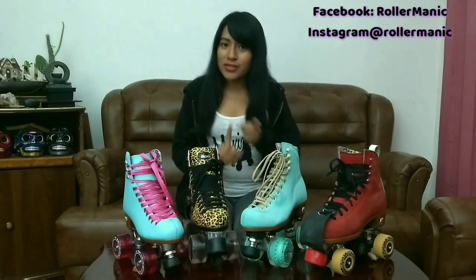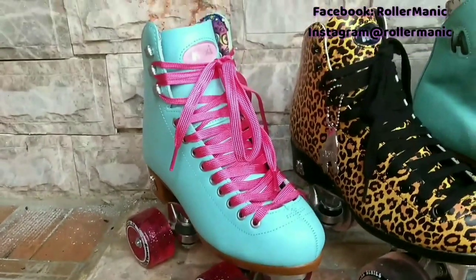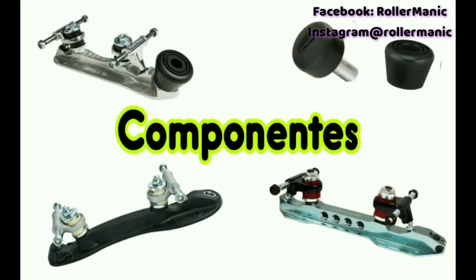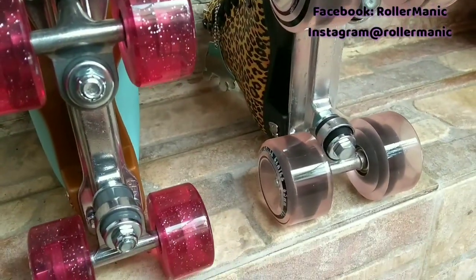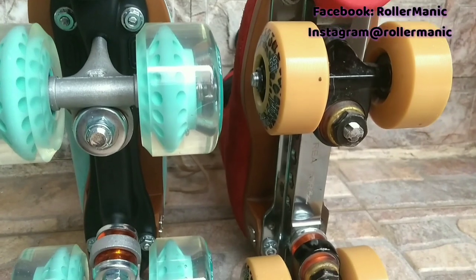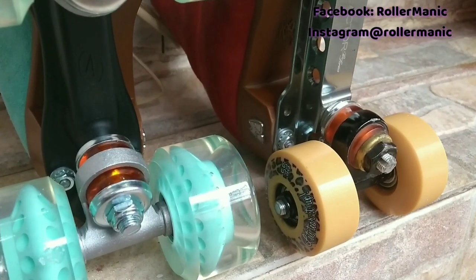Ahora hagamos un pequeño resumen de cada modelo tomando en cuenta sus materiales y componentes. Los modelos Ivy Jungle y Beach Bunny son de vinil, por lo que se les suele llamar veganos — este material, si bien es bueno, no es tan resistente. Los modelos Loli y Jack son botas de piel elaboradas a mano, cocidas y pegadas para mayor refuerzo. Los modelos Ivy Jungle y Beach Bunny traen plate de aluminio, resistente pero algo pesado. Para los Loli y Jack, si compras completos, los Loli vienen con plates Powerdine Thrust de nylon y los Jack con plates Reactor de aluminio — ambos más ligeros para mayor comodidad.